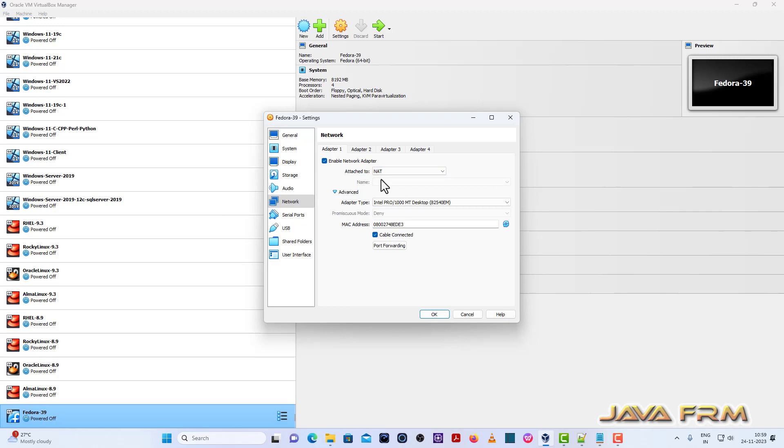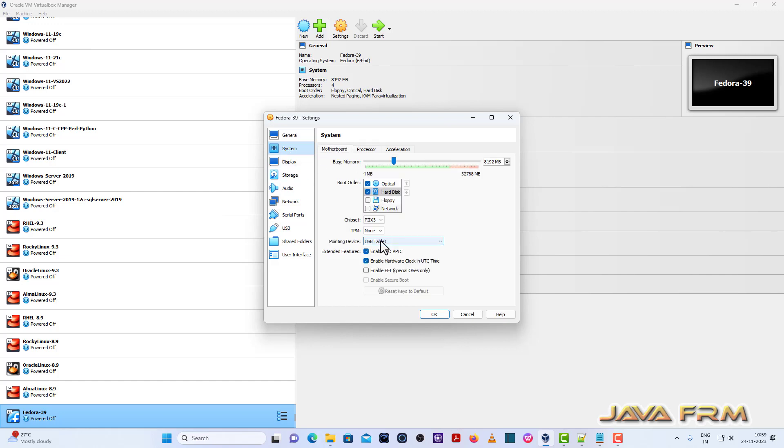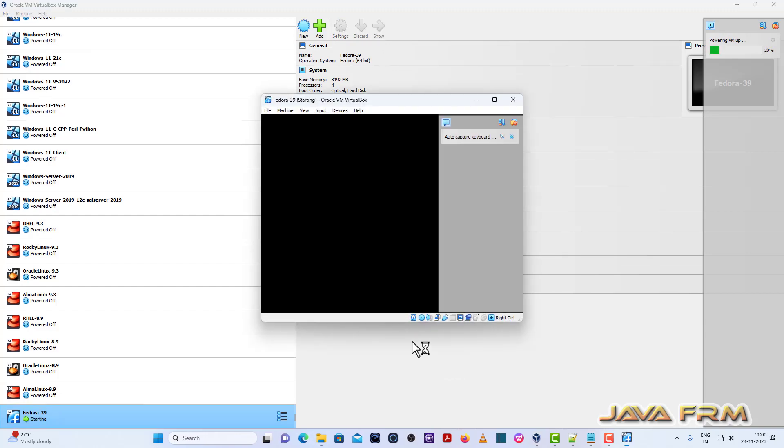With NAT, it will download the VirtualBox Guest Edition software and its dependencies automatically. So make sure that the network connection is NAT. That's all — all settings are completed. Now let us start the Virtual Machine and begin the installation of Fedora 39 Workstation.